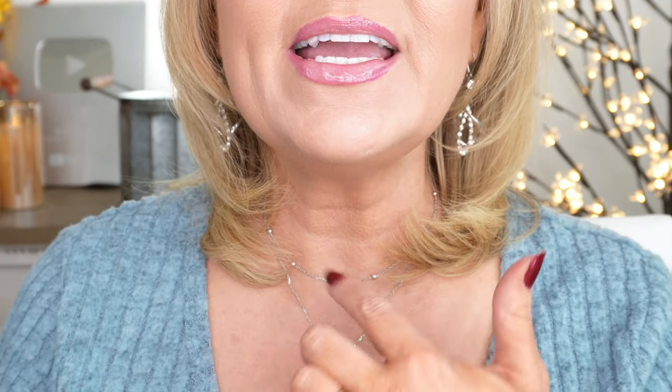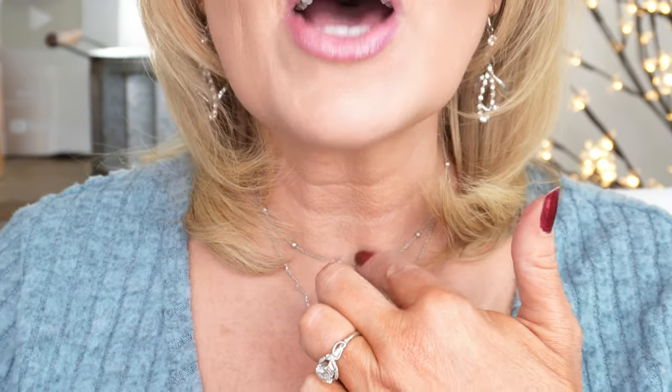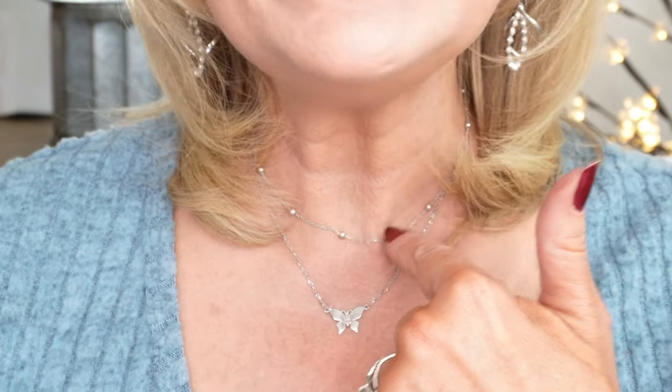For earrings, you guys have seen these before, but these are such versatile, fun earrings. This is a silver earring that has swirls in it and some rhinestones — a really great earring you can throw on with just about anything and it matches. They do come in a few different colors. And then my necklace — this is a two-piece necklace that I absolutely love. Very dainty and pretty. It's in silver and has a butterfly, plus a little choker on top with small beads across it. Like the earrings, it goes with just about anything you wear.